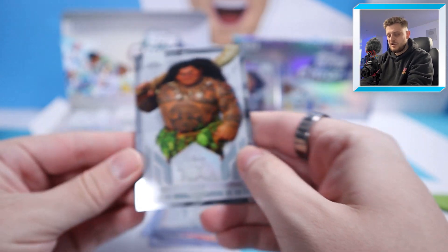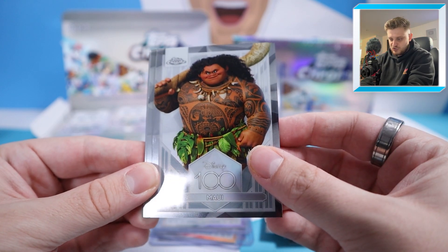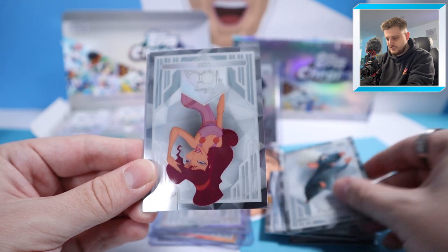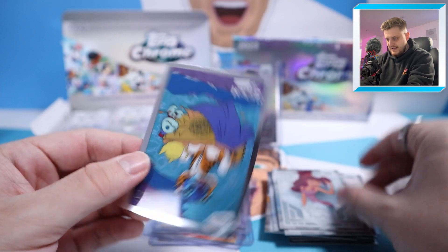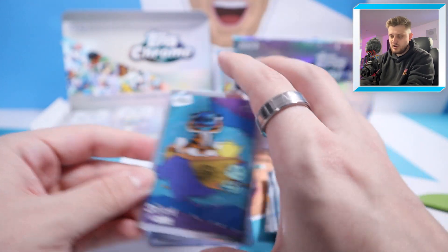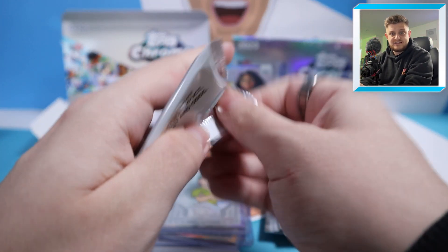Next pack: starting with Maui, an iconic one — a live action Moana film is coming soon. Then Remy from Ratatouille, Meg, and we finish with a Stitch in Costume insert — A Whole New World, one of the insert cards from the set. Let's get to the next pack.